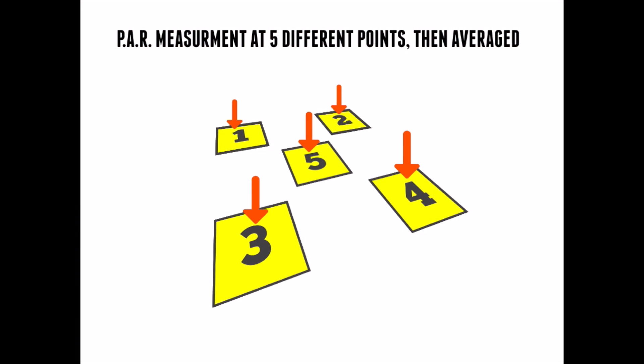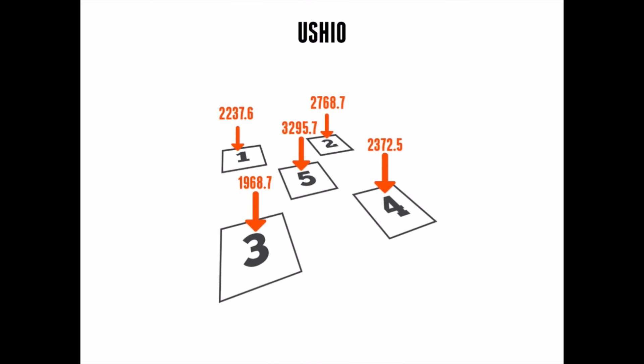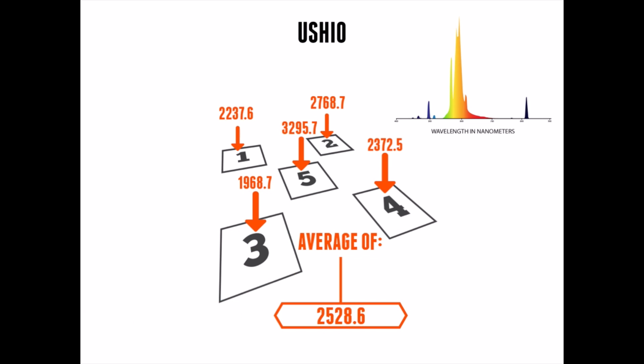The first lamp we tested was the Ushio. At 24 inches, the Ushio had great intensity in the middle at 3295. On the average of the five points, the Ushio HPS tested at 2528 micromoles. Looking at the spectral distribution, it actually has an amount of intensity right around the 440 nanometer range, and it doesn't have a lot of wasted light. It does have some green light, which is probably for greenhouse use when you have your fixture far above your canopy — it helps with light penetration.